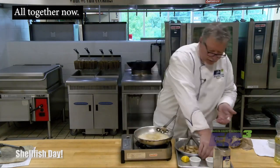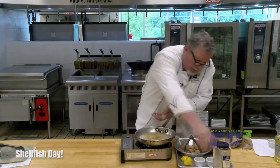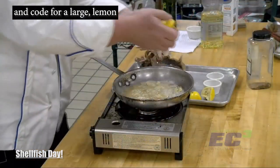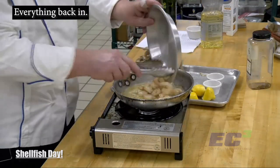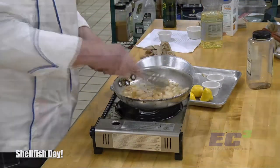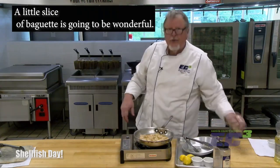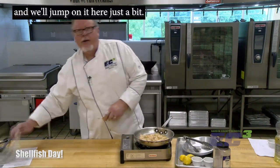Turn the heat off altogether now. I used one and a half lemons because they were kind of small and the recipe called for a large lemon. Everything back in. That's about as simple as it gets. What we'll do shortly is serve this up with a little slice of baguette — it's going to be wonderful. I think we've got one more dish to do and we'll jump on in here in just a minute.